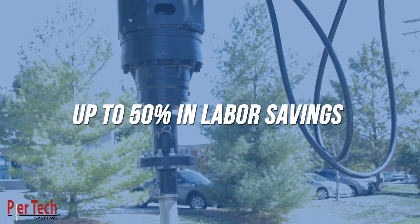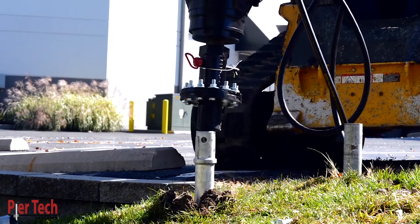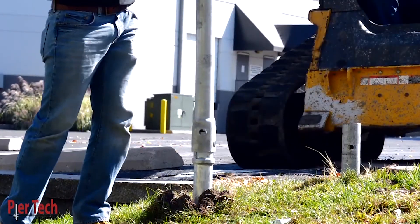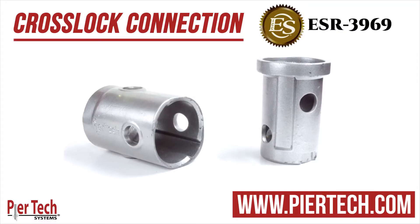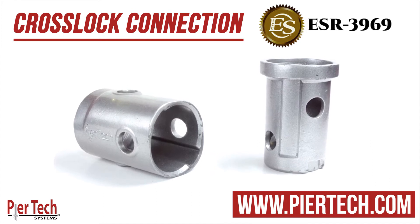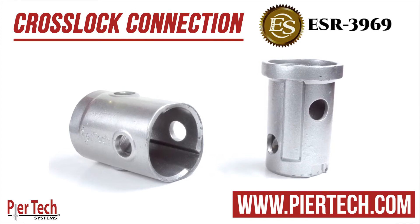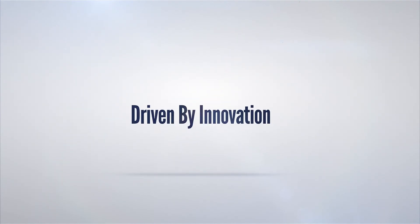It aligns instantly and eliminates hole deformation, saving you time and money. Choose the patented ICC-certified Peertec Cross-Lock Connection, offered exclusively by Peertec Systems. Peertec Systems — driven by innovation.